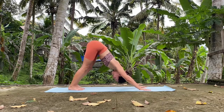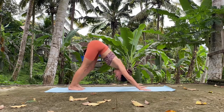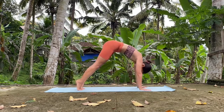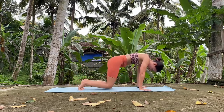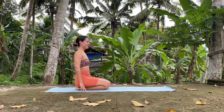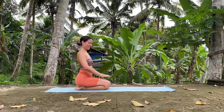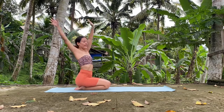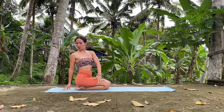Very nice. And slowly round your spine forward and release your knees on the mat — just sit on your heels. Inhale and up. And exhale, twist towards the right. Right hand behind you, left hand pushes the right knee.